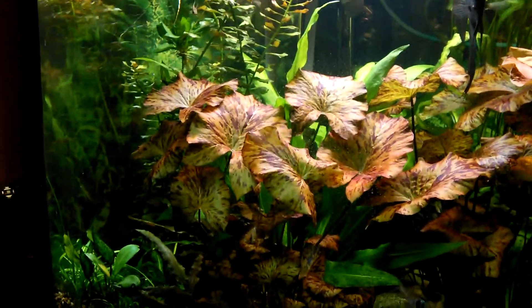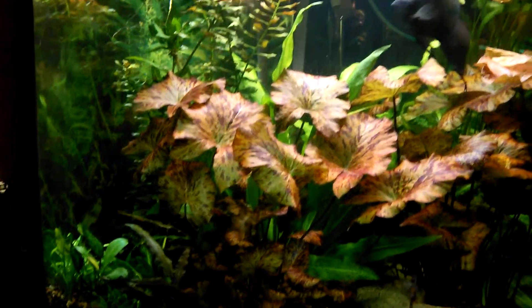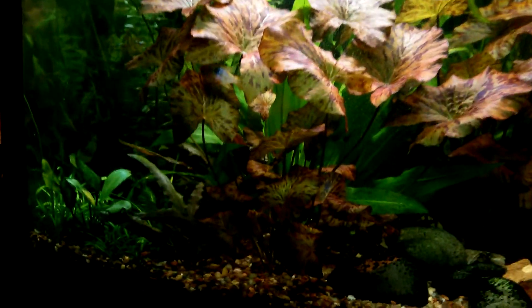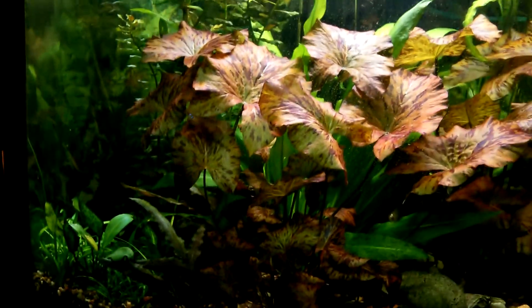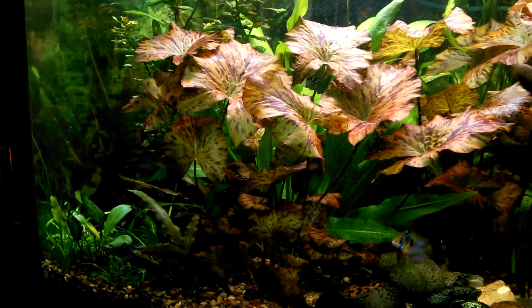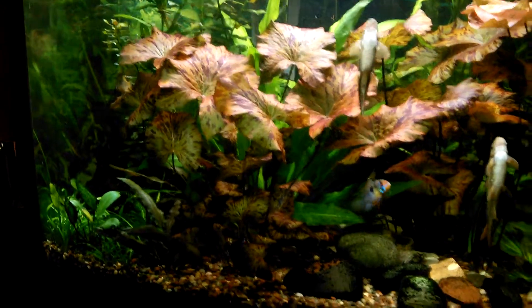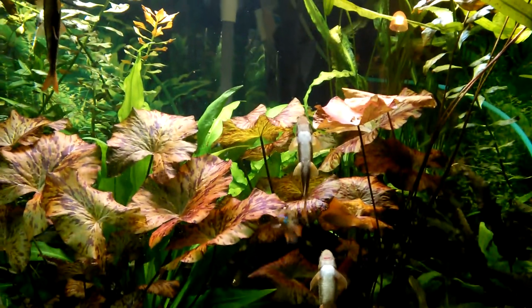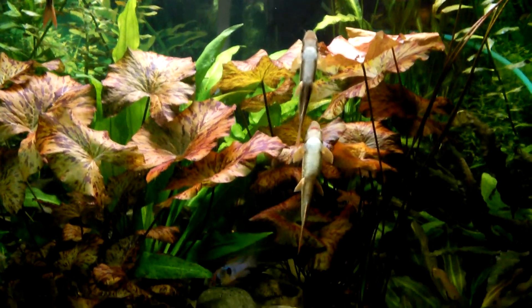This beautiful tiger lotus has really grown up — it's just gorgeous, but it just needs to be trimmed. There's a lot of undergrowth there. I'm going to trim down the top so you just have the lower branches. I've got another lotus in the back — this monster is going all the way up.